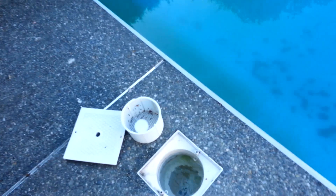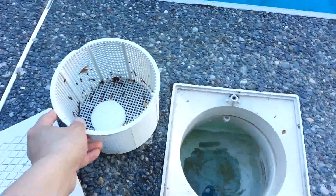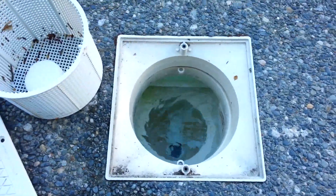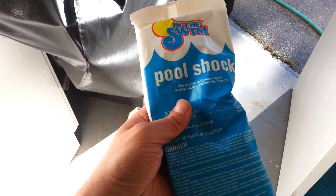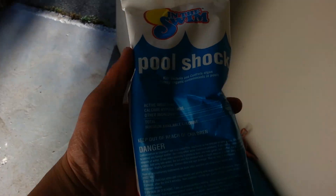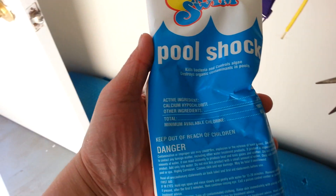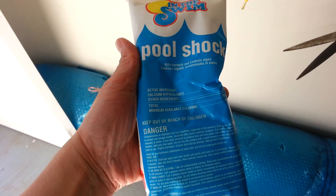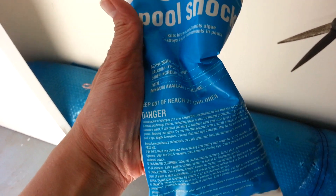Besides the skimmer, besides adding chlorine tablets, you also need pool shock. This is the pool shock — it comes in a one-pound bag. You may also purchase it as a powder in a bucket. For a pool this size you need to add two of these one-pound bags each time.